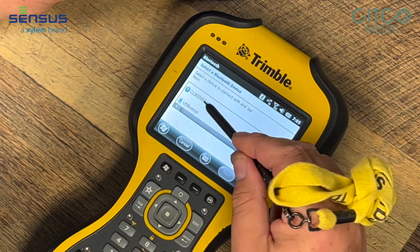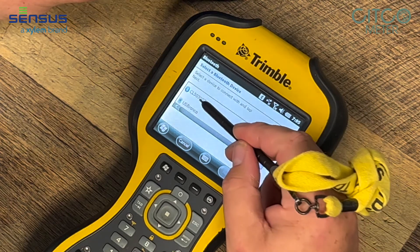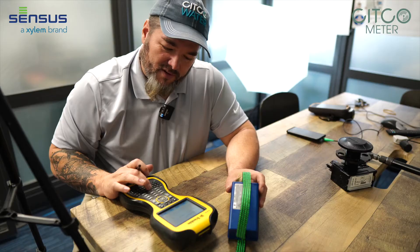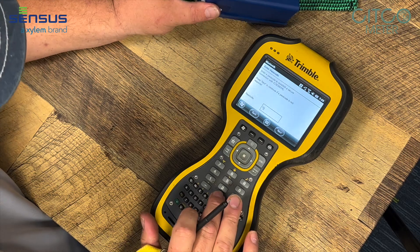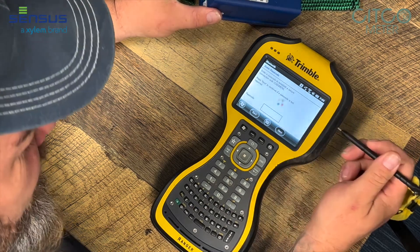There it is right there. Normally you won't pick up this many devices, but we are inside the building today working. So we're going to click that and go to next. Your password is always 0000 — four zeros.